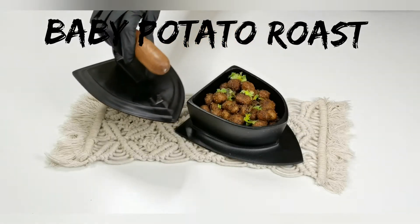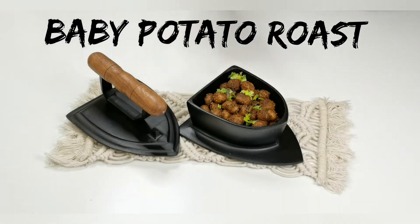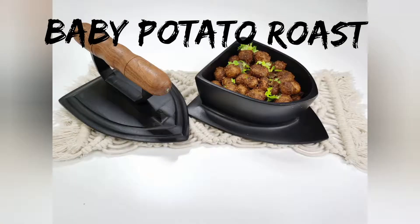Hey everyone, welcome back! In this video we'll see how to make crispy baby potato roast with ingredients you already have at home. This is a great recipe for an appetizer, as well as an excellent side dish for rice varieties. If you like this video, please give it a thumbs up and subscribe. Now let's get started.